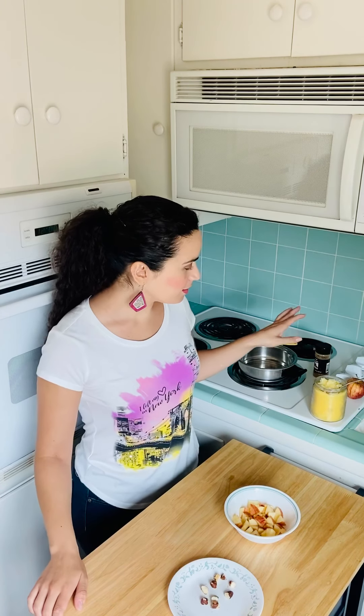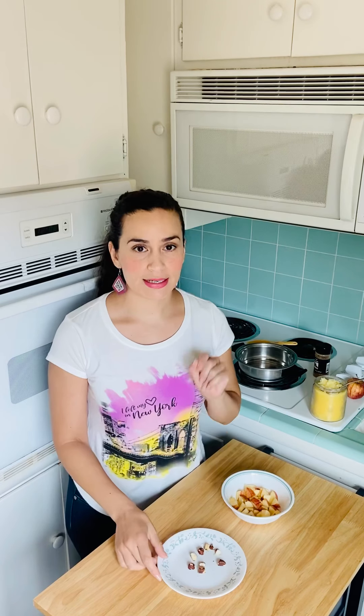Today we're going to make cooked apples with cinnamon, ghee, and we're going to top it off with Brazil nuts. The key nutrients here are fiber and selenium. Fiber keeps you full longer, helps you eliminate better, and selenium helps prevent cognitive decline.